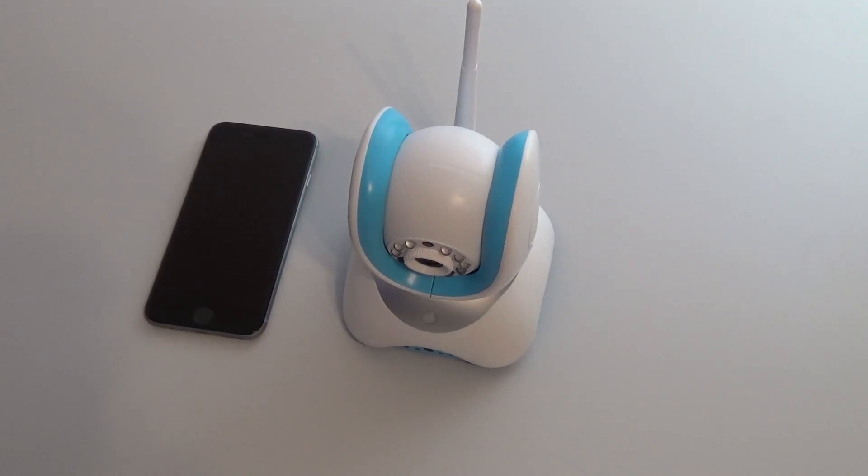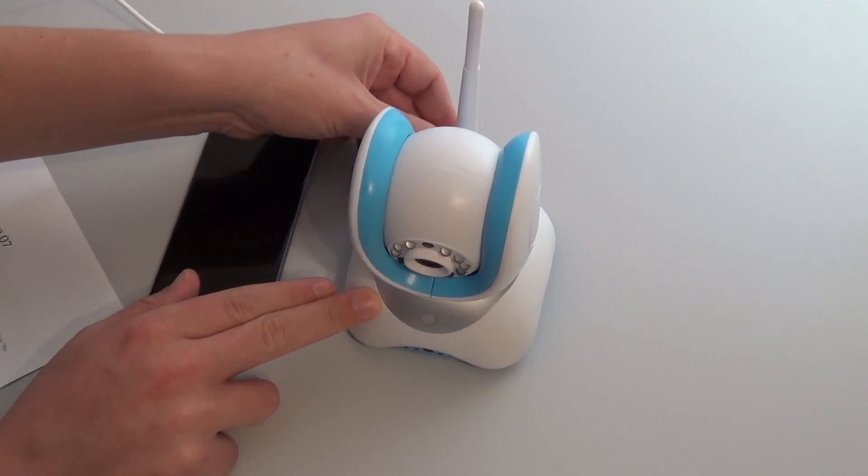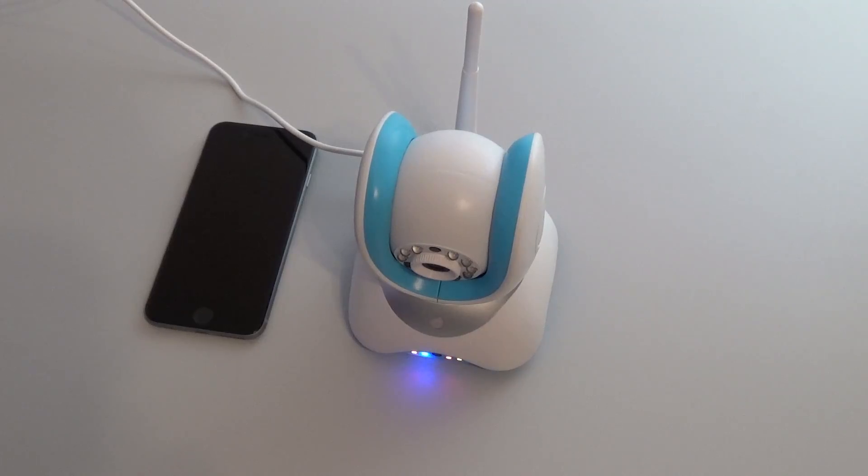First of all, power up your camera. Plug it in to the port saying 5VDC. When the camera is powering up you will see 4 LED lights on and hear a slight clicking sound. Once you hear a continuous ding sound, you know your camera is ready to be configured.